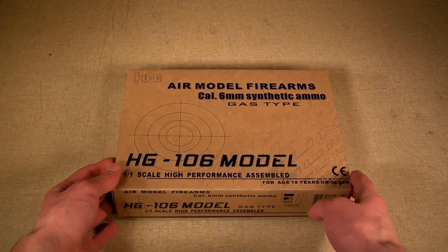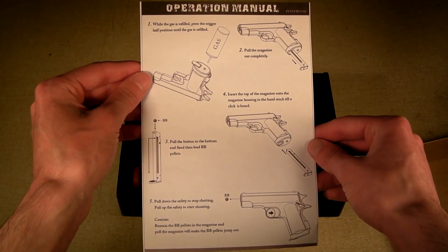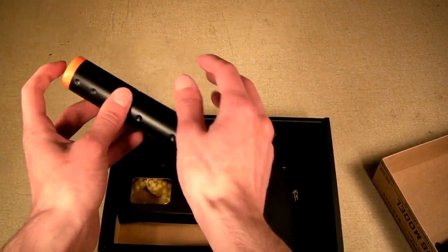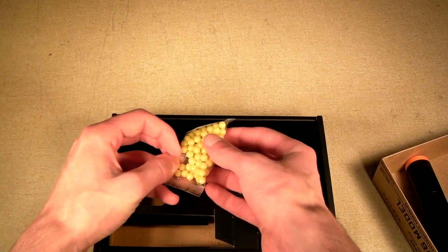Now let's look at what comes inside the HG-106, which is modeled after the Mauser HSC. Much like before, you'll find a simple piece of paper with basic information about the gun. You get the Mauser HSC as well as another mock suppressor. And much like before, you'll get some very low quality 12-gram BBs — just save yourself the heartbreak and throw these away.